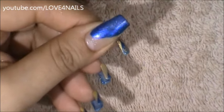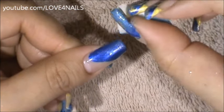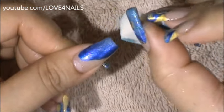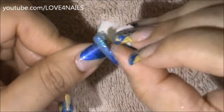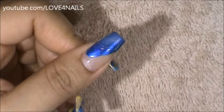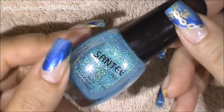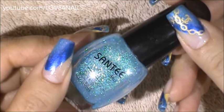I'm going to allow that to dry and then I'll go over it one more time. This is the second time and I'm going over the very edges only. Now I'm going to be using this light blue glitter nail polish by Santee called Emerald over my blue polished area.